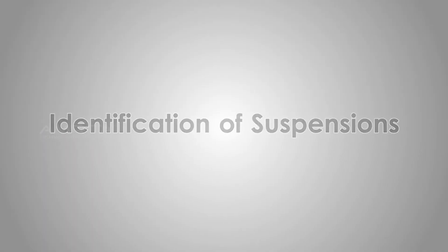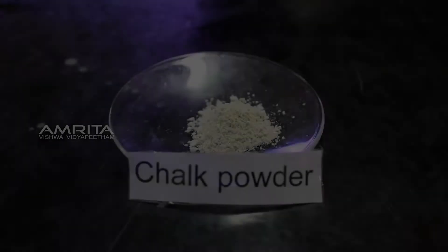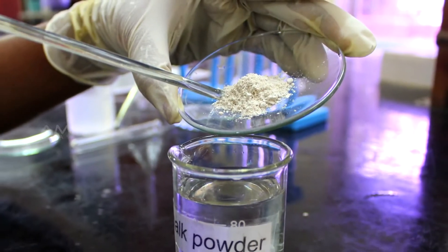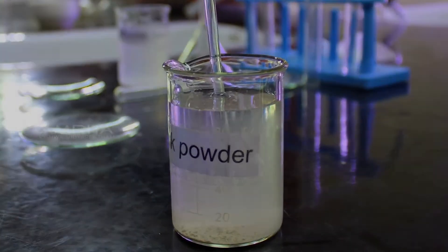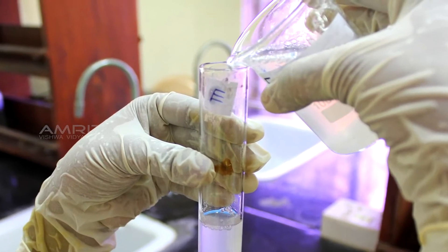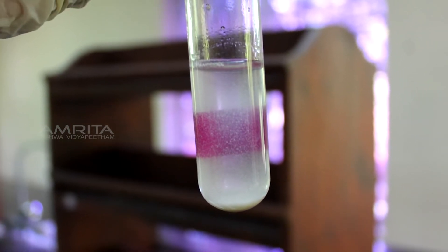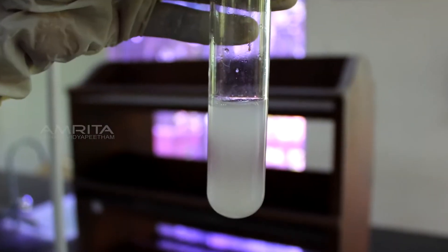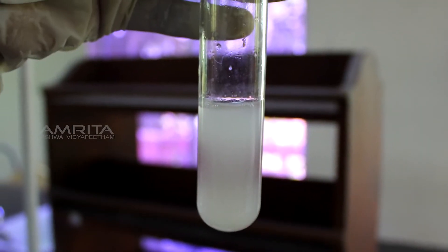Identification of Suspensions — Preparation of a Suspension of Chalk in Water. Take 10 g of fine chalk powder in a watch glass, transfer it into a beaker containing distilled water and stir using a glass rod. Pour some chalk suspension into a test tube labelled E with cellophane paper pasted on one side and view it from the other side. The cellophane paper is not visible, indicating that a suspension is opaque.